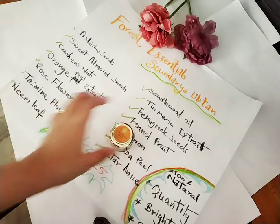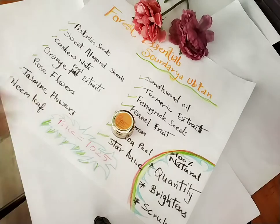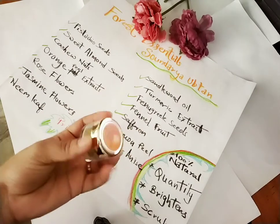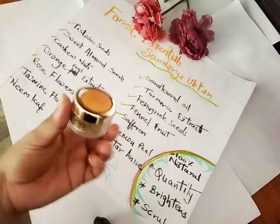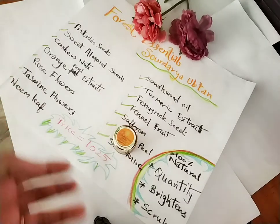The major positive side of this product is that it is 100% natural. This is a sample so the quantity is less, but if you buy the full version the quantity is quite good and it can last for a fairly long time.